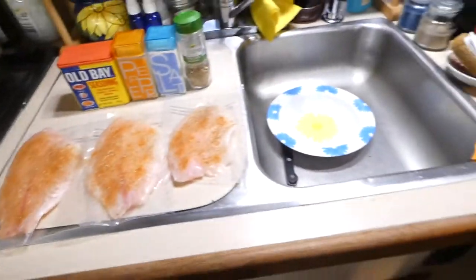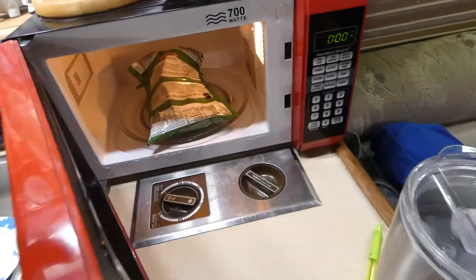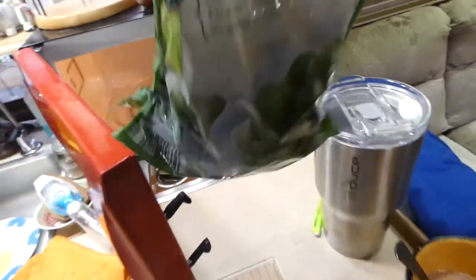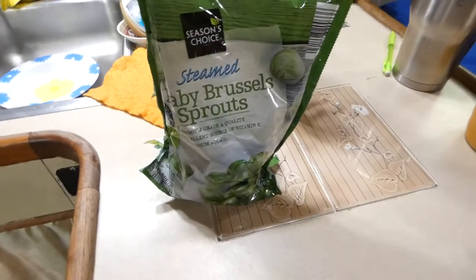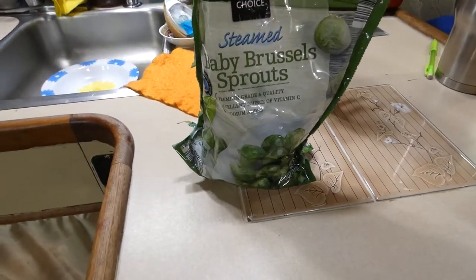For the brussels sprouts, it's real simple. They come in those steamable bags — they're the baby brussels sprouts from Aldi's. We get a lot of our food from Aldi's. We love that store.